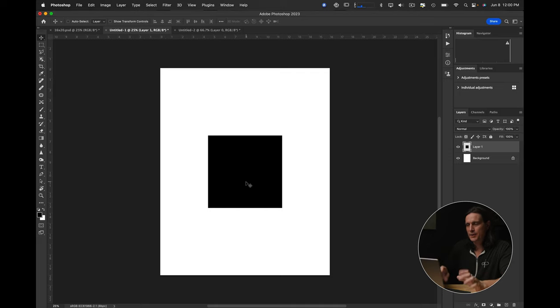I'm going to label this layer 'seven by seven inch print.' Because we made both documents 300 DPI at their respective inch dimensions - seven by seven and sixteen by twenty - this is going to be to scale. Now I'm also going to open up another one because I like to put half-inch borders on my edges. You can do quarter inch, half inch, one inch - really whatever you want - and it kind of depends on how you're going to mount the image, which we'll get to in future videos.